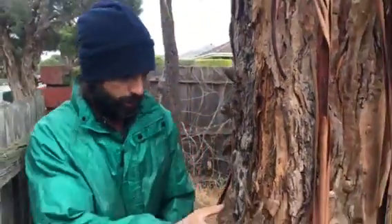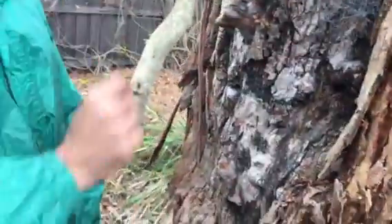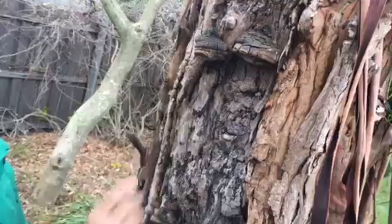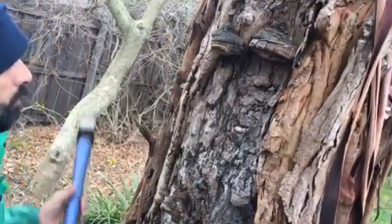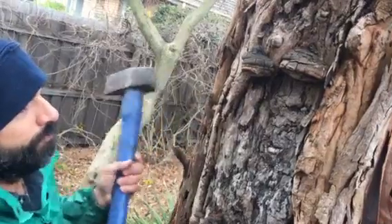The only live wood you've got is here on the edge, here on the edge, holding this big tree up. Normally this can stay, but today with that rot and that hollow sound — she's got to go, viewers.